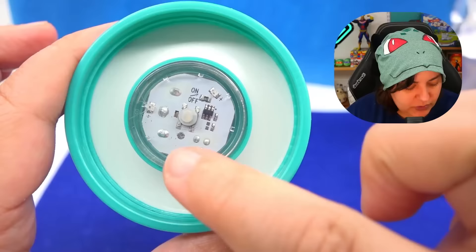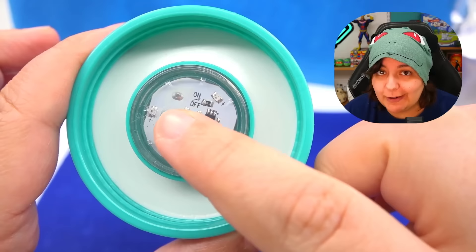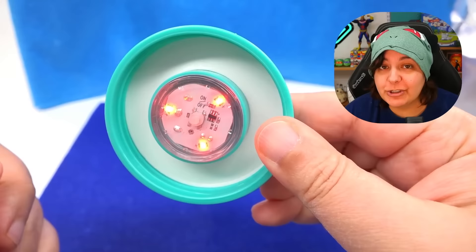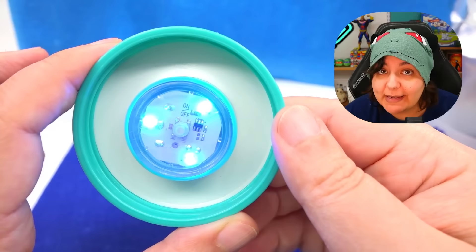If you have light sensitivities, look away. You just press this little button and it flashes a little bit to tell you it's on, and then when you shake it, it's on. It auto shuts off in about... oh, it changes colors! Well, look at you. That's a surprise — we get some fancy lights.